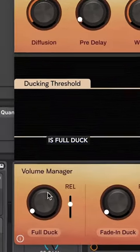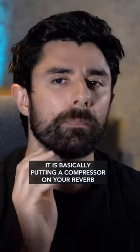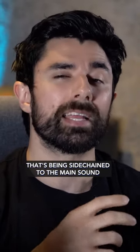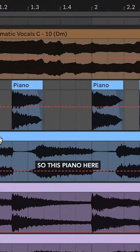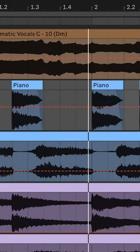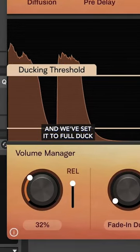We're going to start all the way at the left, which is Full Duck. You may be familiar with this feature — it is basically putting a compressor on your reverb that's being side-chained to the main sound. So this piano here has Casimir Reverb on it and we've set it to Full Duck.